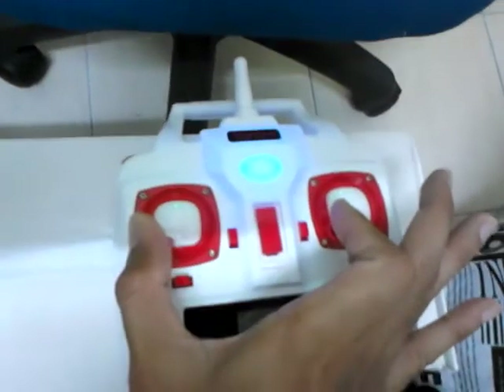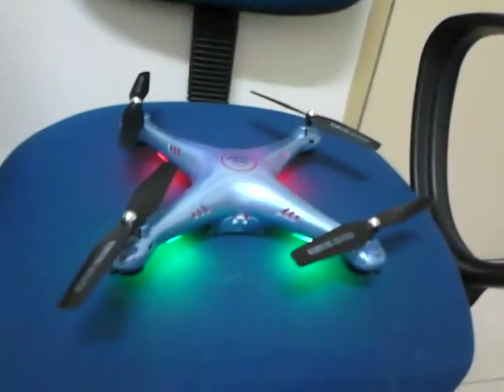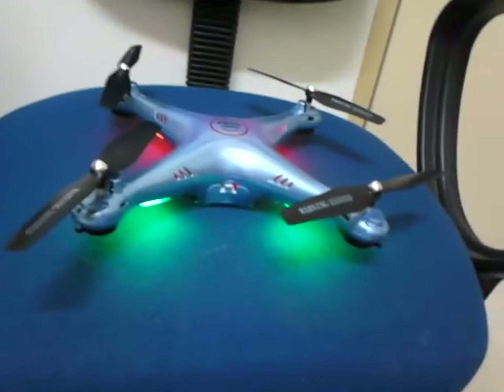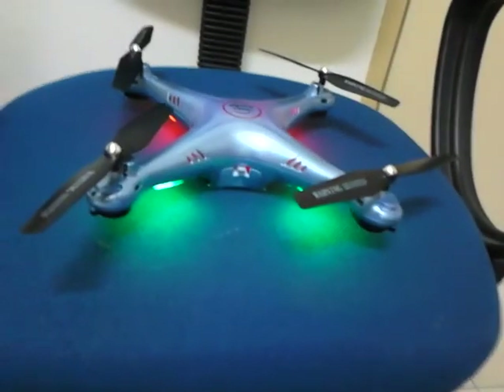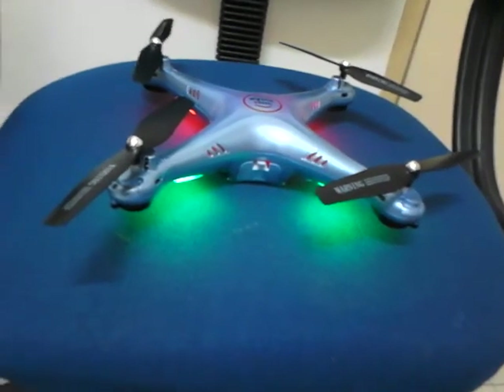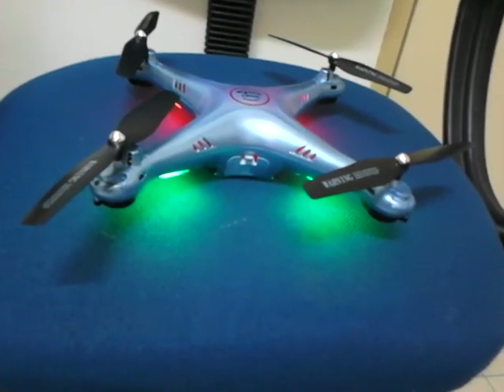Hold it for 3 seconds and now it's done. Now you can fly. But it's different between the X-5-H and the X-8-H or X-5-4-H.